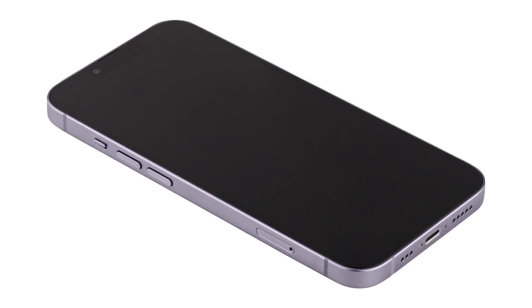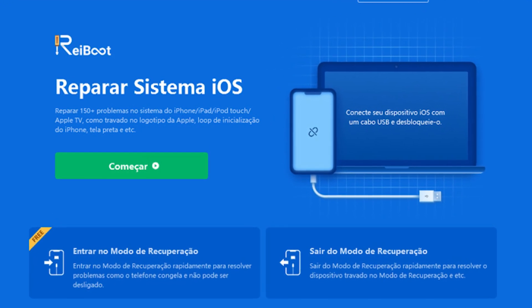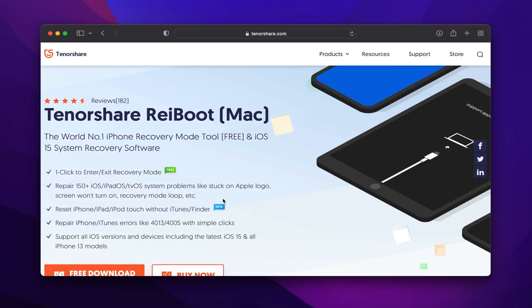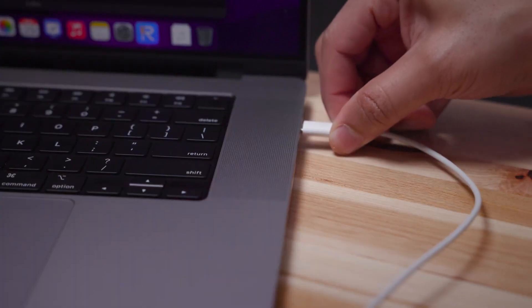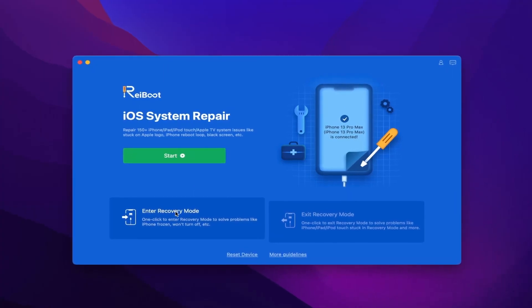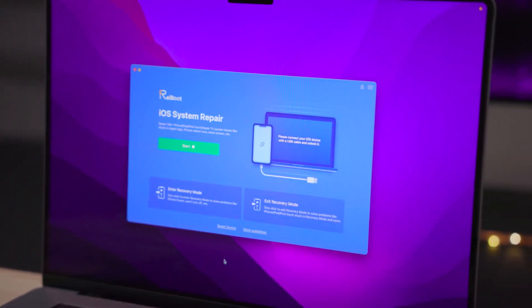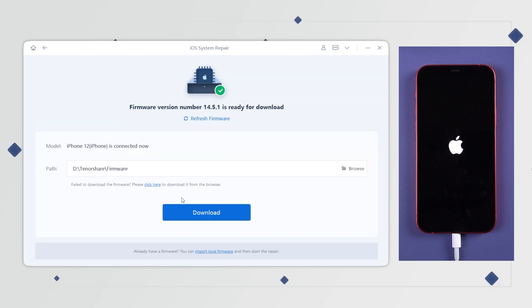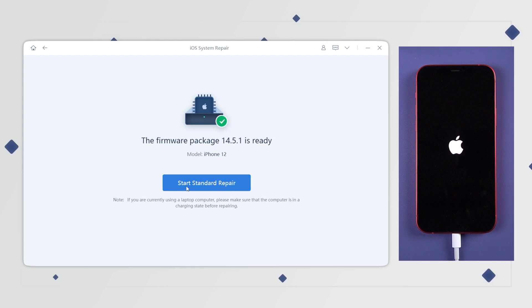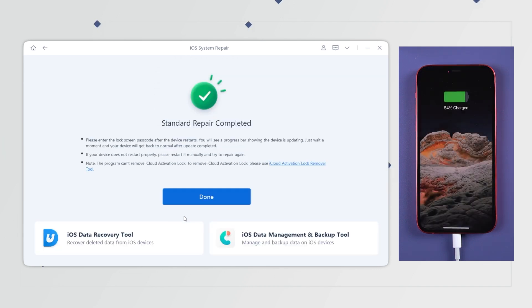If your iPhone still won't turn on, a software problem might be to blame. Tenorshare ReiBoot is a useful tool that can repair iOS system issues without data loss. To use it, download and install ReiBoot on your computer. Open the program, connect your iPhone, and select Repair Operating System. You'll need to download the firmware — ReiBoot automatically fetches the latest version for you. Click Download, and once it's ready, click Start Repair. The process takes a few minutes, during which your iPhone should stay connected. Once completed, your device should reboot and ideally return to normal functioning.